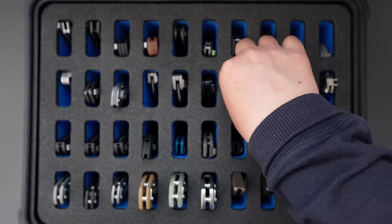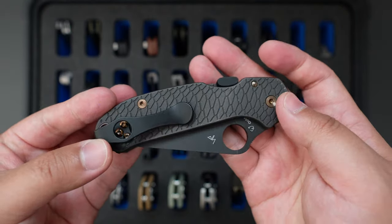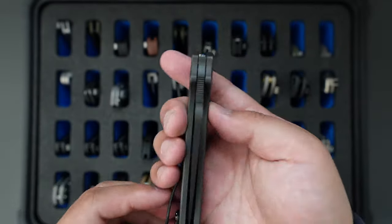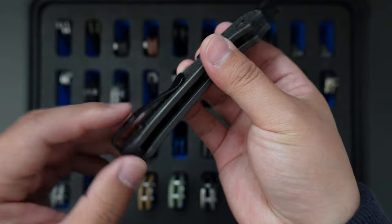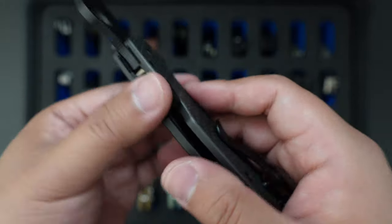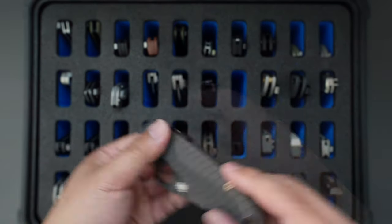Moving on to the next one is my Spyderco Para 3. This one I customized myself using the Rockscale design slim titanium handle, MXG deep carry pocket clip, and I also added the OCD for EDC CML — compression lock made easy — and some third-party back spacer.